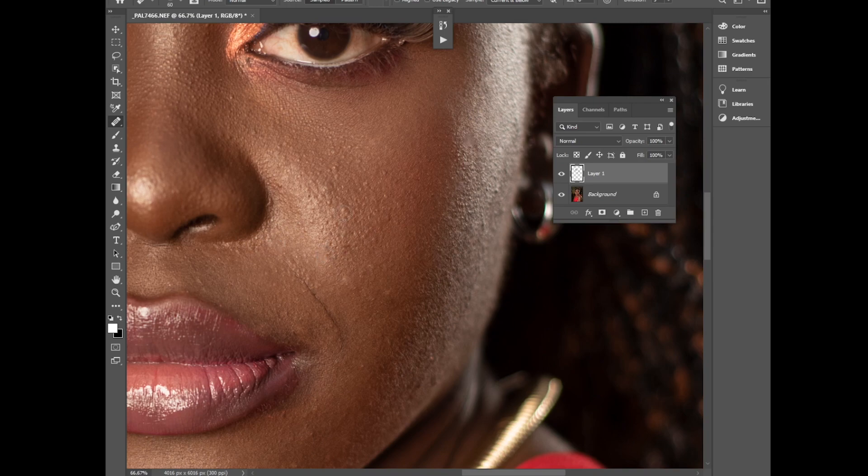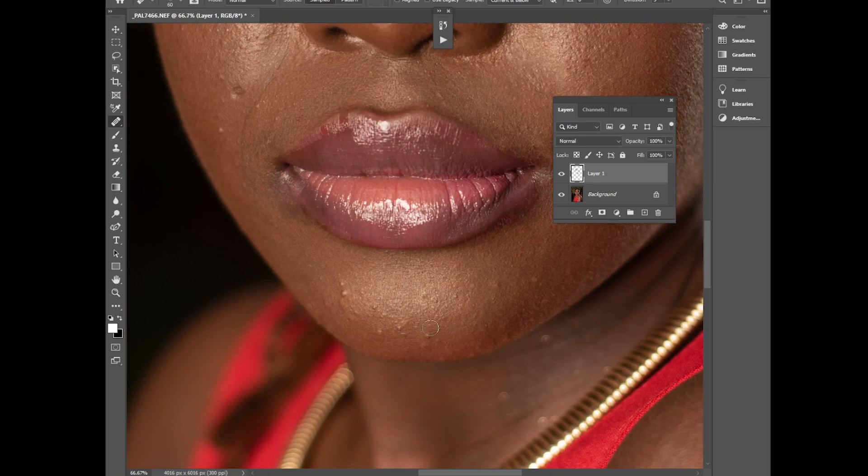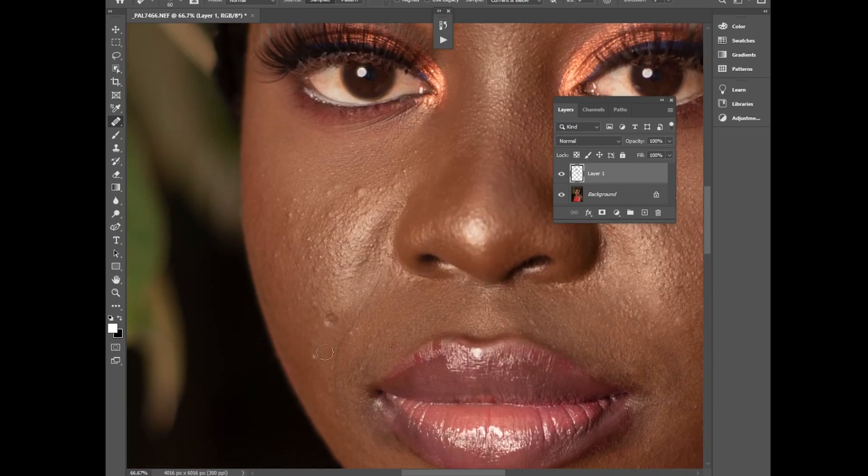Hope you guys follow me on Instagram at Mutemo — also check out Mutemo Events and Mutemo Weddings. Don't worry about the imperfections, they will be balanced out during frequency separation. I shot this photo at f/2.5 with my 50mm 1.8 — this side looks nice, not many protruding blemishes.